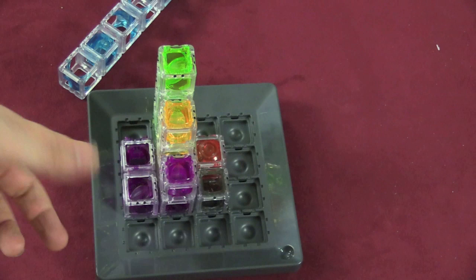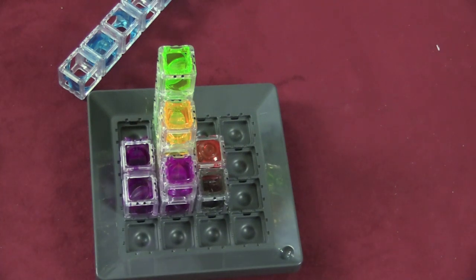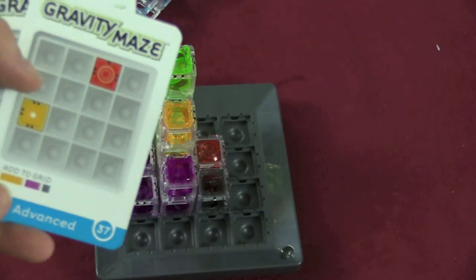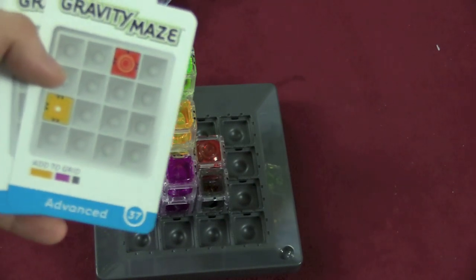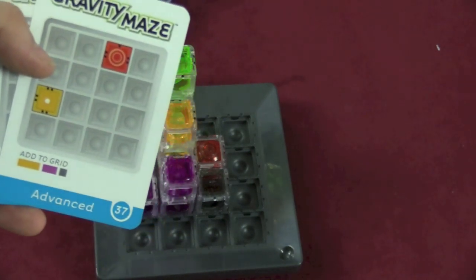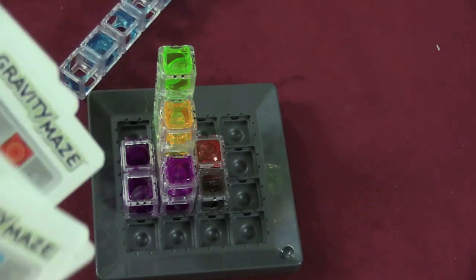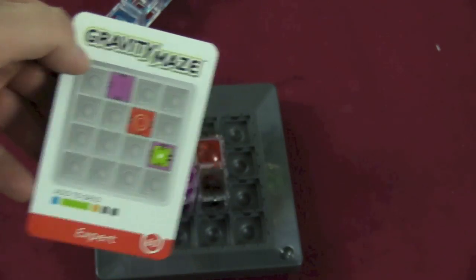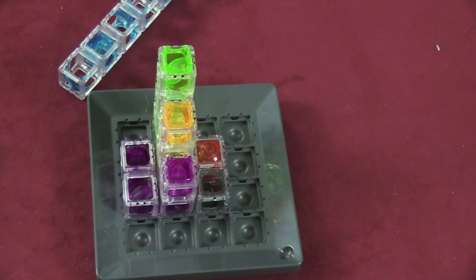For example, in this advanced one, you're starting at yellow going to red, using a sideways yellow, a sideways purple, and a black. How do you do that? Well, that's why it's advanced. The puzzles go all the way up to number 60, which is the expert level. Anyway, that's how you play — you just keep adjusting things until you manage to get the marble to go down the right path, and then you start the next number.